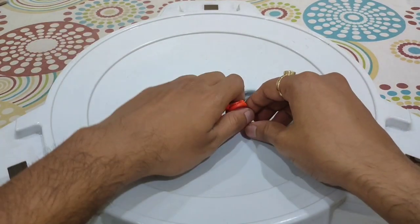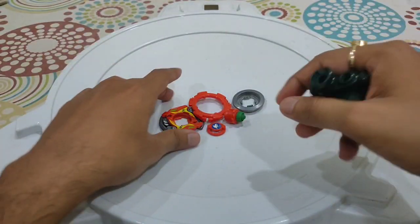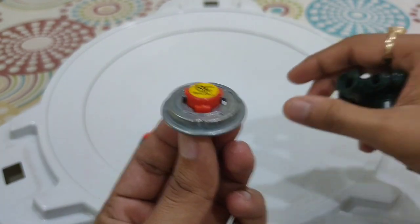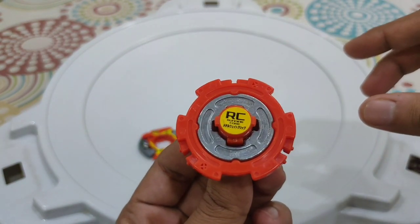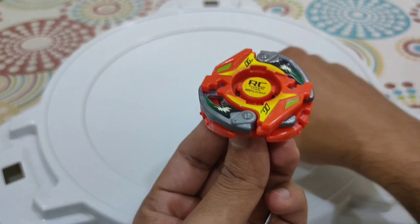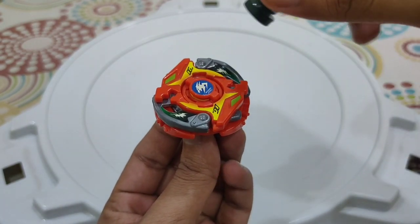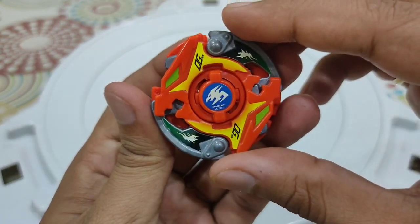With that said, I use this launcher to assemble this Bey. In goes the RC core, then the weight disc, then the CWD ring, then the attack ring, and finally I place the bit chip. With a twist from the launcher, this Beyblade is now finally assembled.